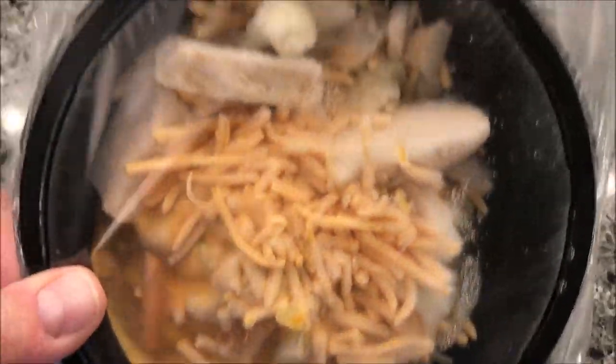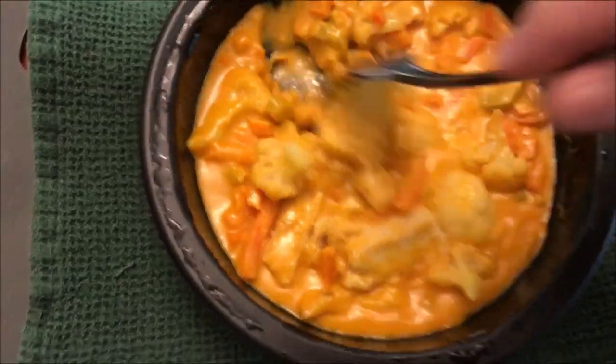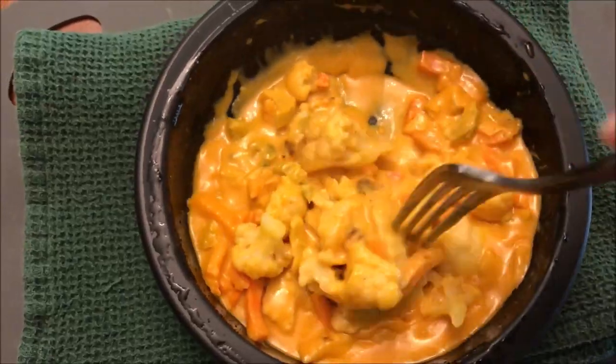I can see some cheese in there and some chicken — not bad. I'm going to get this in the microwave and I'll be right back. Okay, so here it is out of the microwave and I haven't stirred it up yet for the final time.